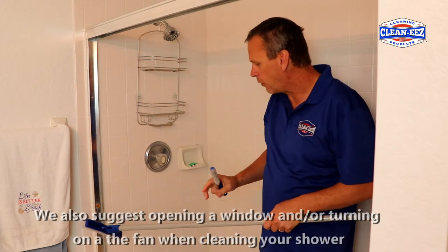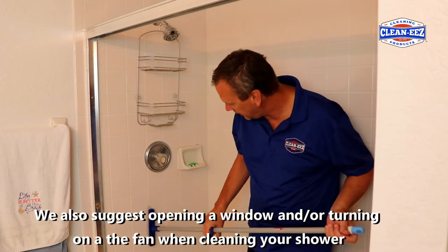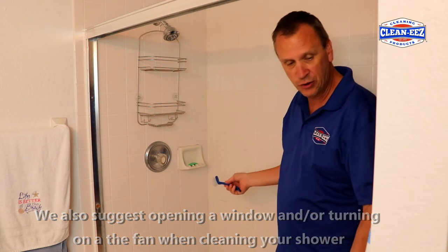If you have a bigger shower and you can't get in it like I'm in the shower now, you can kind of stand outside of it. You can get at it, scrub everything, and then rinse it away. I'm going to do it with the handheld because I'm able to get into this small shower.